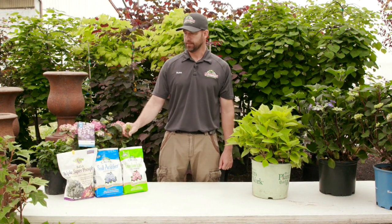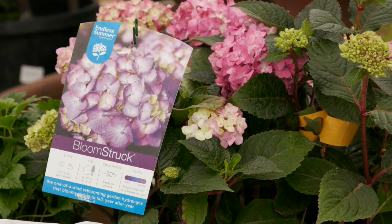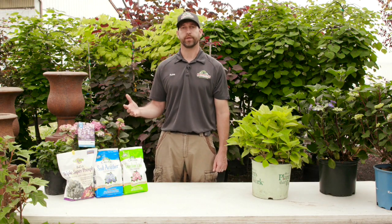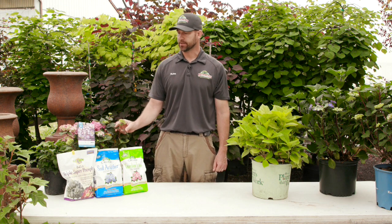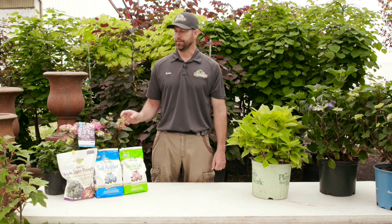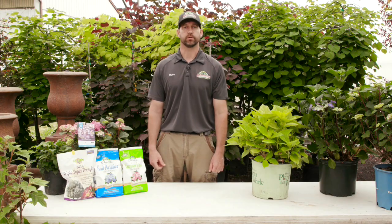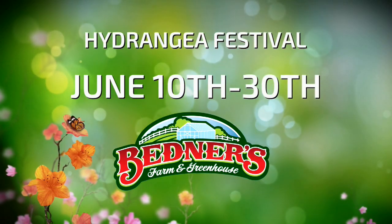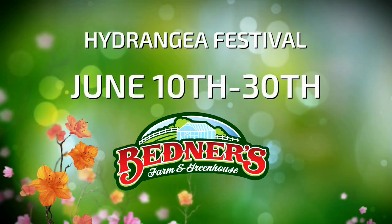On the macrophylla varieties, or the big leaf varieties, what I do is let the plant come back from winter and see where you're going to get all the new growth, and then trim all the dead away as necessary to make it look good. That's going to wrap our hydrangea video up for today. We're actually having a hydrangea festival starting June 10th through the 30th, so please stop out and see all the different varieties that we carry. I hope to see you there.